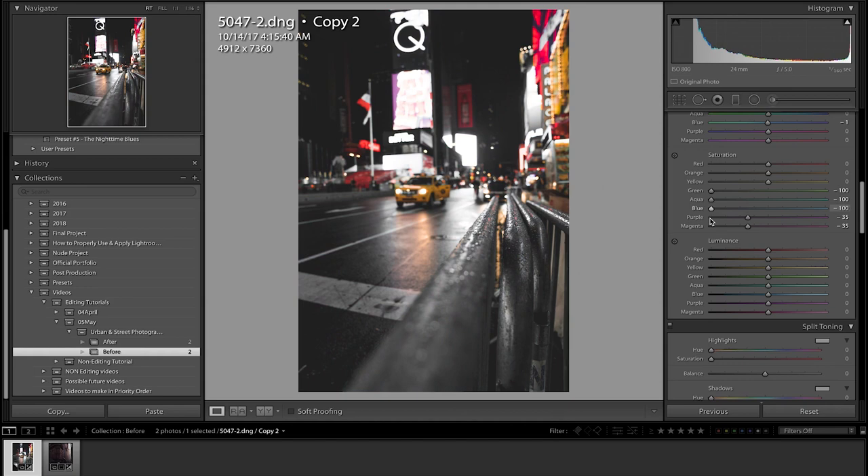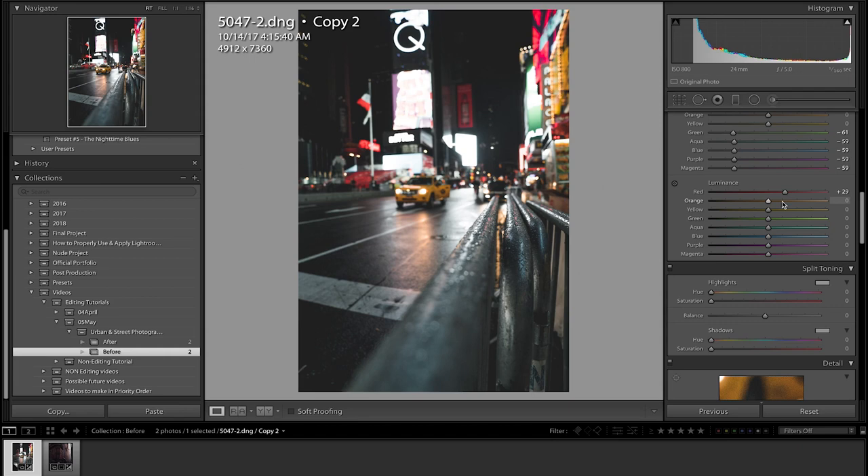If we decrease the cool tones all the way that's a little too much — I'm going to go minus 60, I think that looks really really good. Next we're going to luminances — increasing the brightness of each color individually. I think that looks really good in most photos.